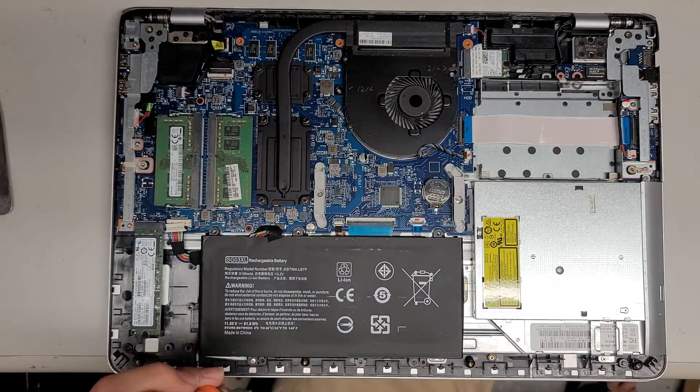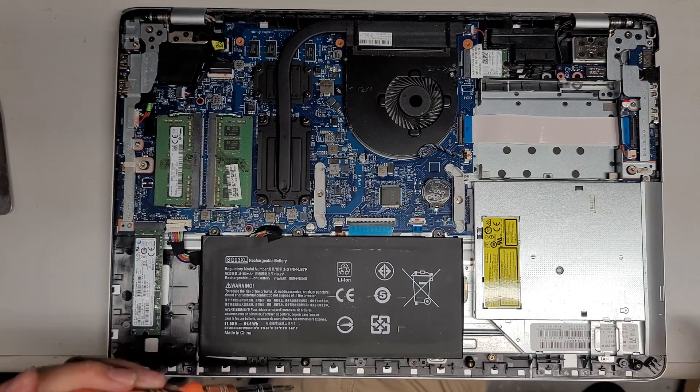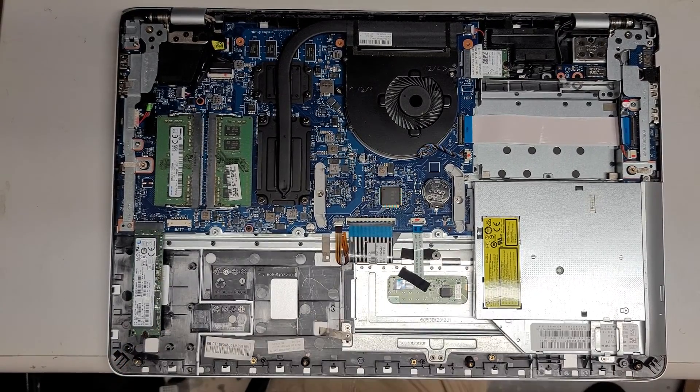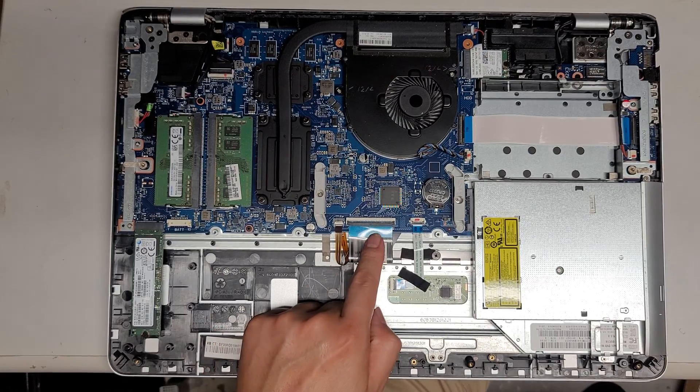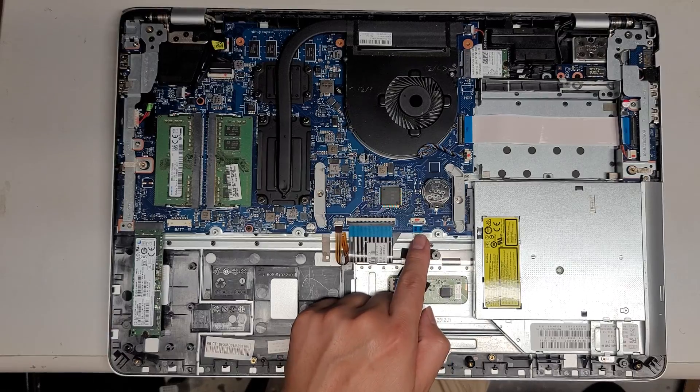Remove the four screws for the battery. Once you remove the four screws, you can lift the battery out just like that. Here you can see the keyboard cable, the keyboard backlight cable, and the trackpad cable.